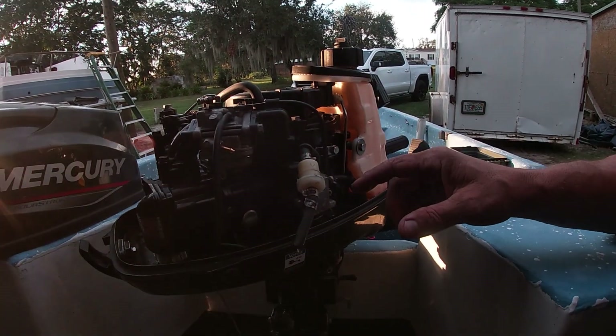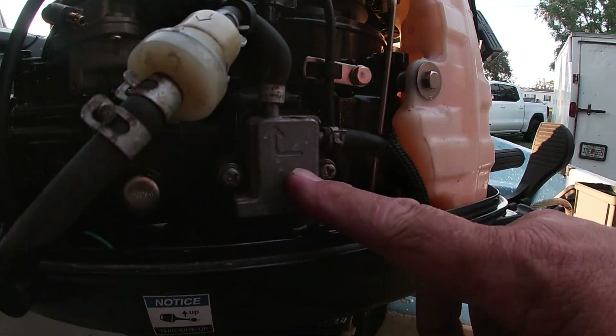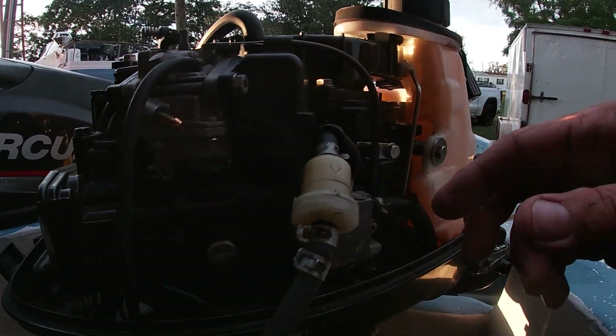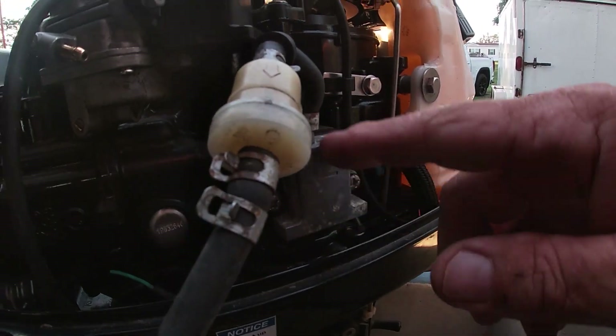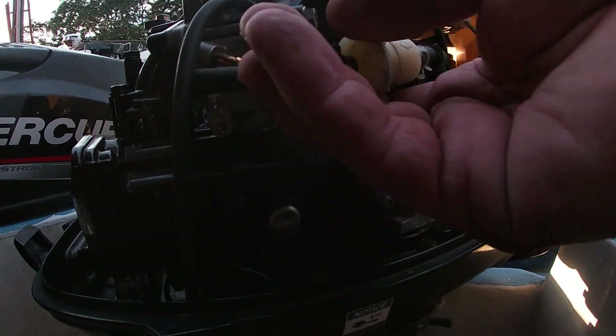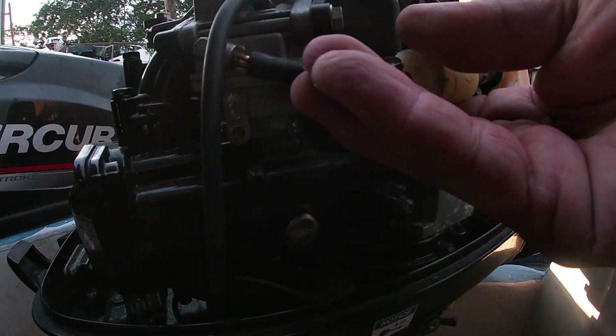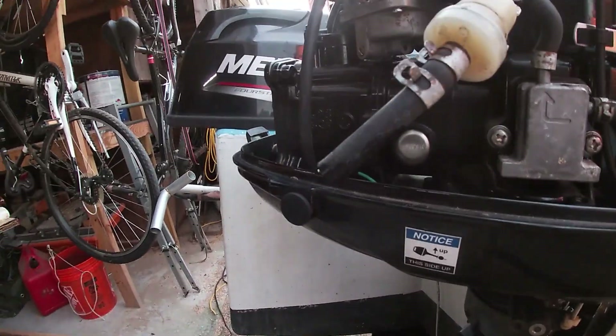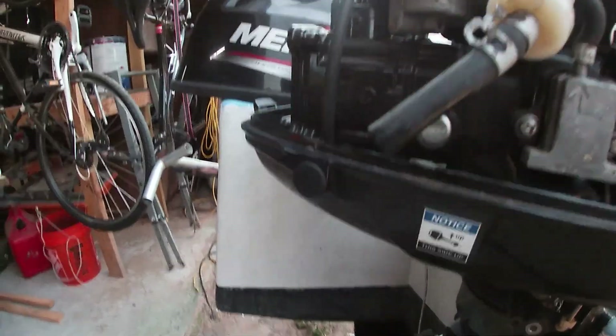If it wasn't cranking, it could be a couple of different things — it could be the pump not working, or it's a carburetor, but in most cases it's a carburetor. A simple test to make sure you're getting fuel to the carburetor is to pull this line loose and see if gas comes out. There you go.